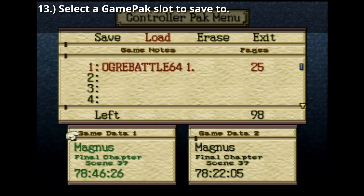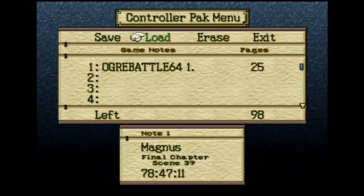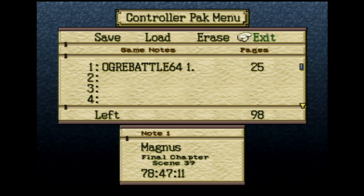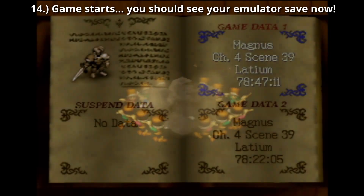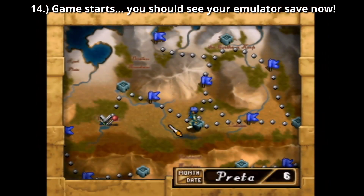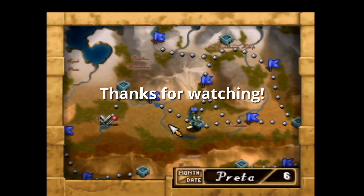Select the GamePack slot to save to, then exit this menu. The game will start and you should be able to load your emulator save. That's it — thanks for watching and let me know if this helped anyone.